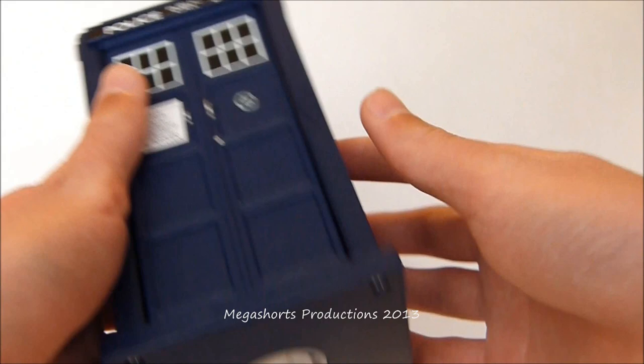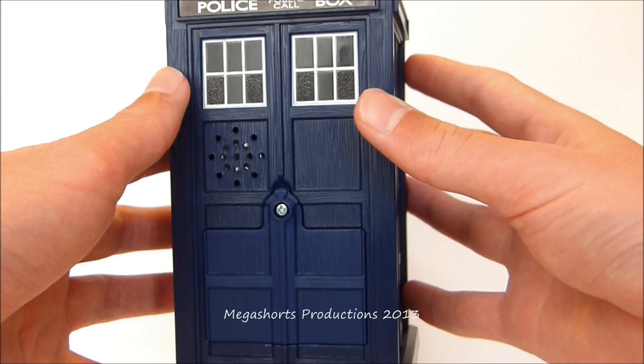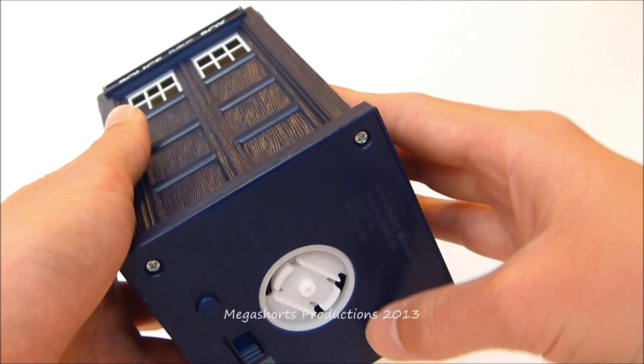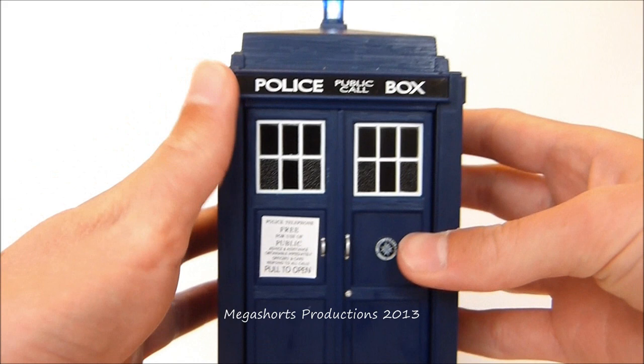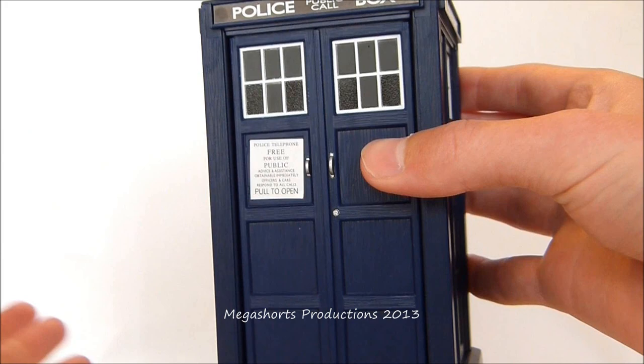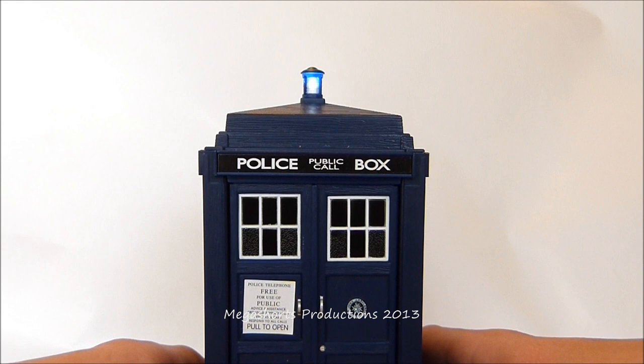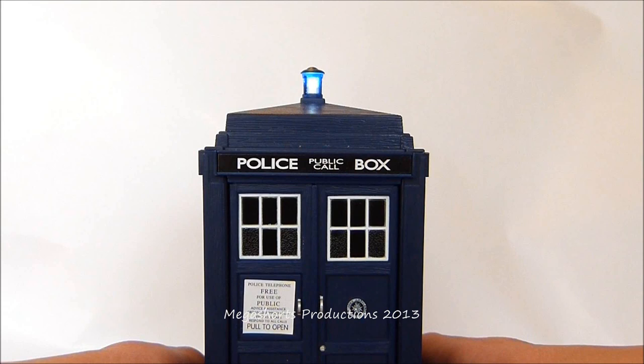This TARDIS also comes with lights and sounds, which can be activated by a switch at the bottom. It needs three AAA batteries, which do not come with it, so make sure you pick some up. The takeoff noise is very loud but very beautiful, and you hear it as soon as you switch it on. If you place it on the ground you'll hear the landing sound effect — another loud but very nice noise. The light fades out while both sound effects are playing.